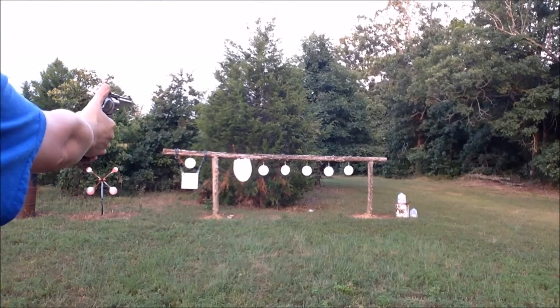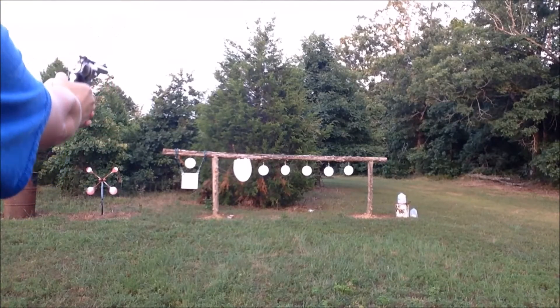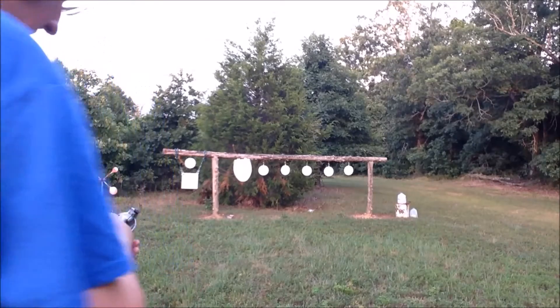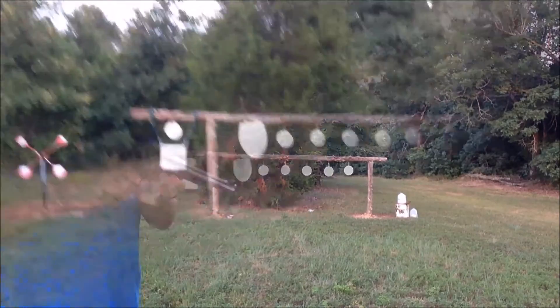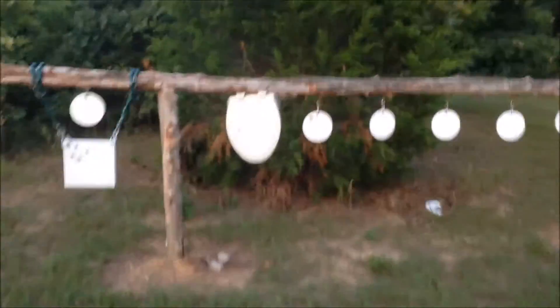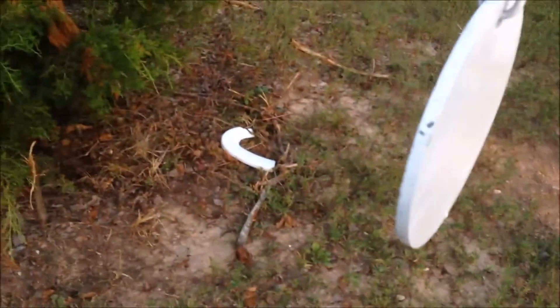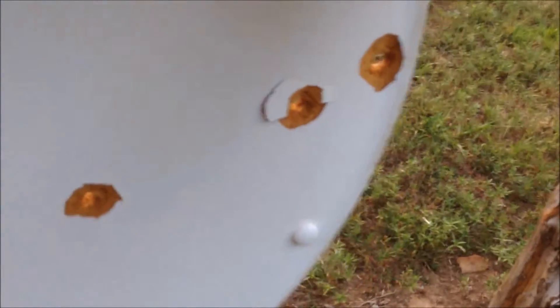That was the Special — it took off a part of the back. Here comes the Magnum. Hit very close. Let's go down and check that out. I'm pretty sure that went through as well. The Special seemed to blow off a piece of the lid. I see daylight. The lid went way over there. Oh wow. I'm thinking don't use this for body armor — toilet seat, horrible idea.